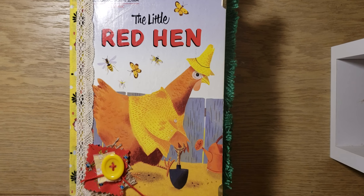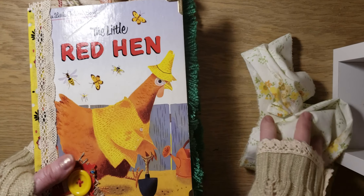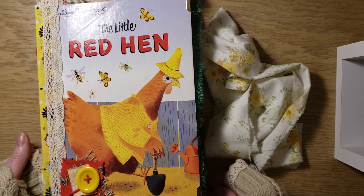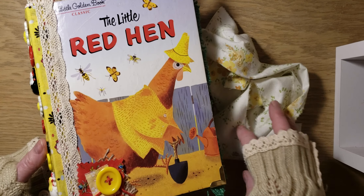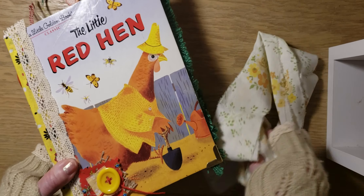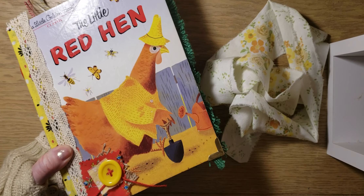So that is the little red hen. I hope you like it, Dawn. This is reserved for Dawn. And then tomorrow I have three other little golden books that I will also share and those will be going for sale in my eBay store. So thank you so much for watching. I appreciate it. You have a great night. Bye-bye.